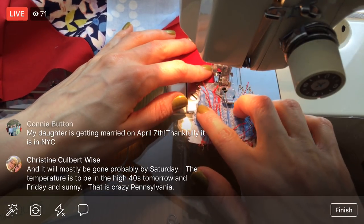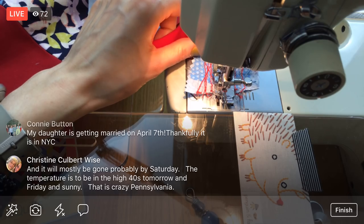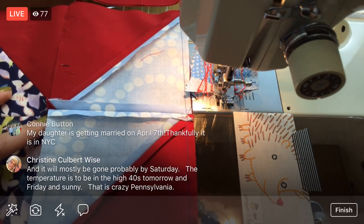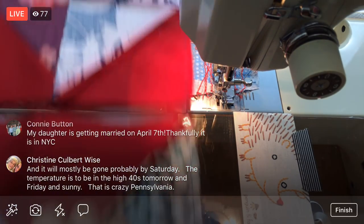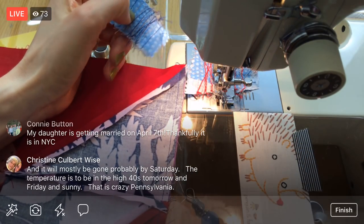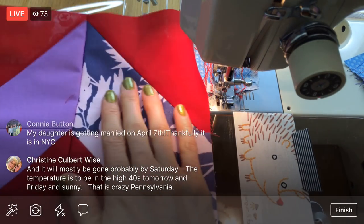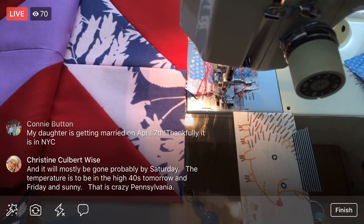Your daughter's getting married on April 7th — yay, Connie, that's exciting! In NYC — that sounds amazing, how fun! That's where the hubs and I were living, but then we flew back to Wisconsin for our wedding.